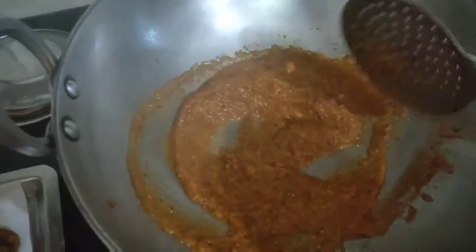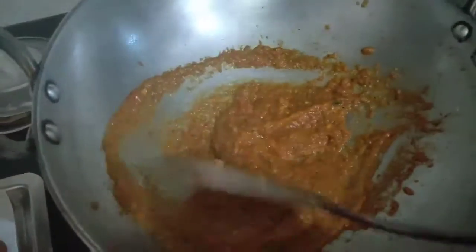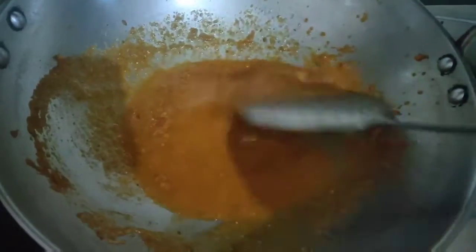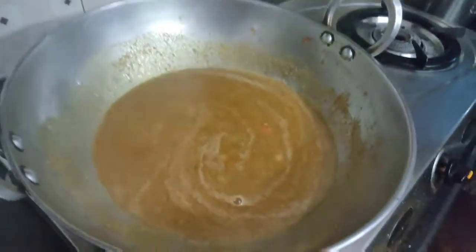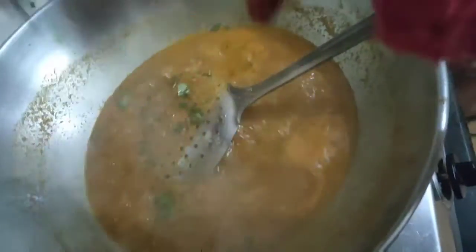You have to bhuno the masala very well. When the masala is properly bhuna, the taste of your sabji automatically becomes very good. After bhunoing the masala well, I will add water to it. The water I will add in the same mixer jar where I ground the masala — so that all the remaining masala in the jar also comes in. I added water to fill two mixer jars, which was sufficient for 4 people. You can adjust more or less according to your taste.